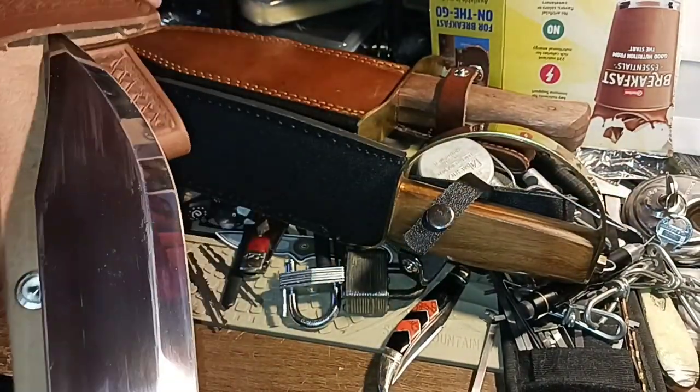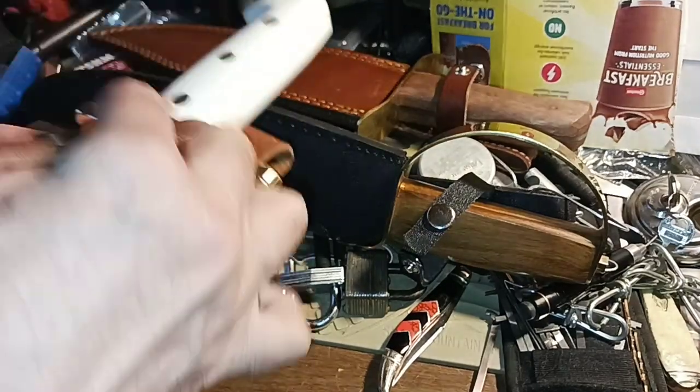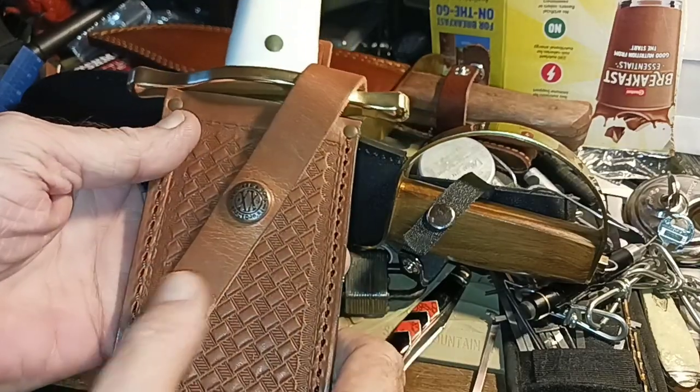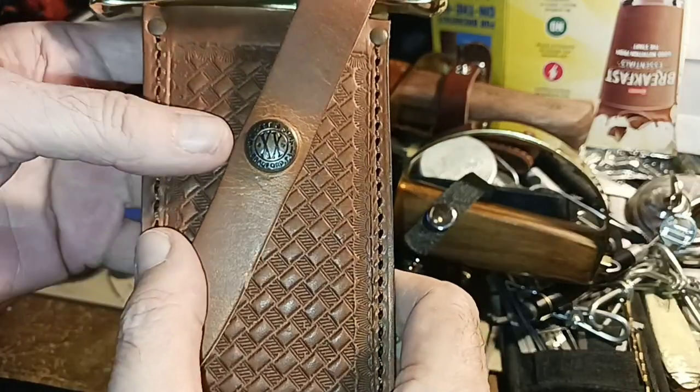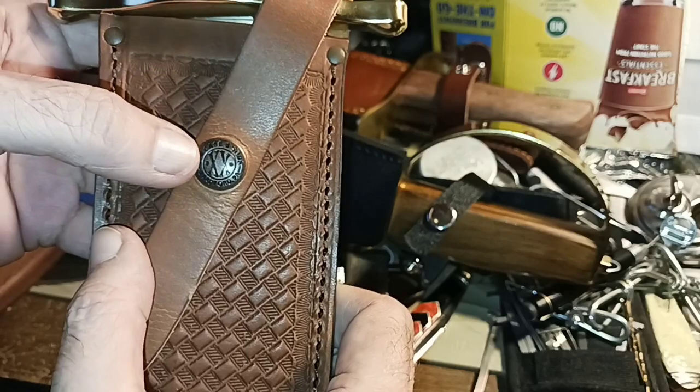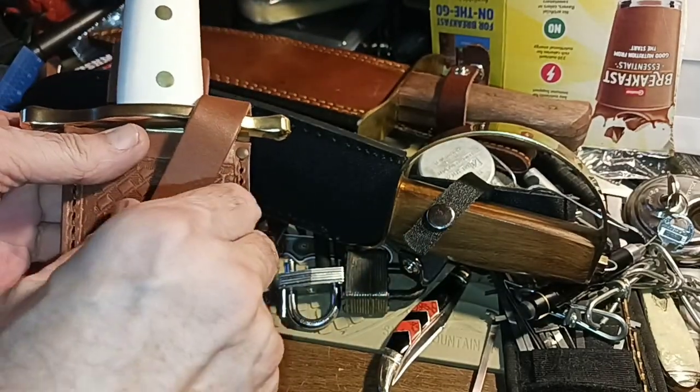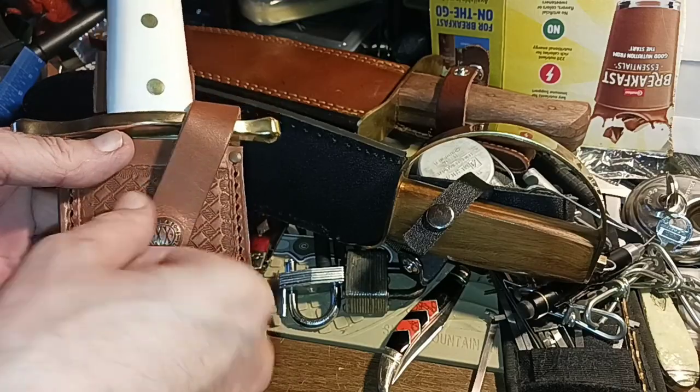They do things that inexpensive knives wouldn't do — like this. You see how this snap comes across like that? It just happens to be perfectly lined up. Any other thing would have stamped it and this thing would come out cockeyed or whatever. It's just one of those attention-to-detail things.